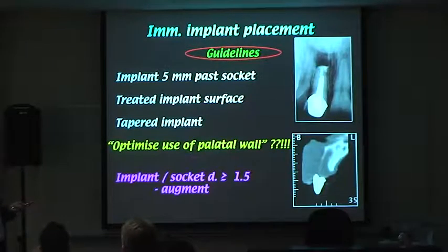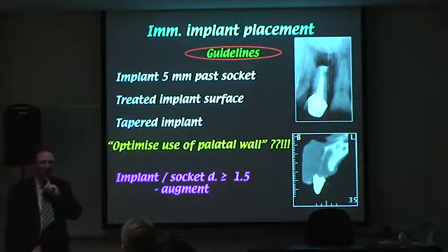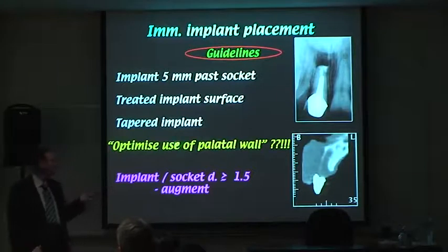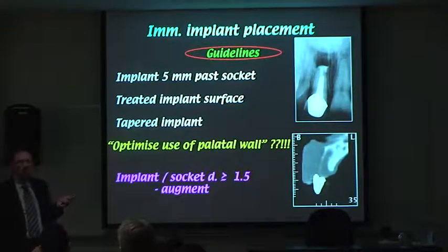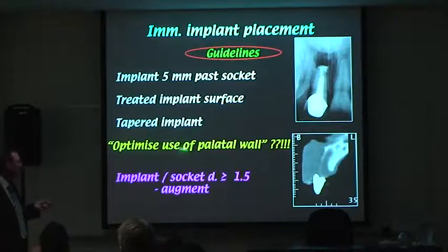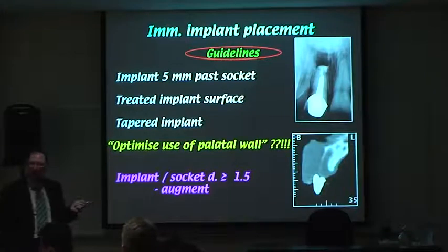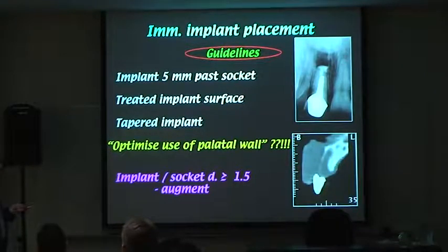Regarding the palatal wall: there's a trend where a lot of surgeons talk about placing the implant more palatally and engaging the palatal wall for stability. I've talked about this a few times and I disagree — I'm swimming upstream on this one. A lot of surgeons use this as a catchphrase for immediate cases, saying we can go to the palatal wall for stability, but I'll show what actually happens.